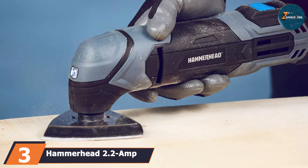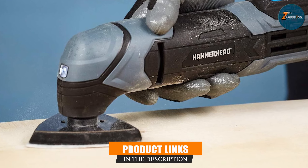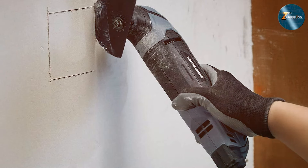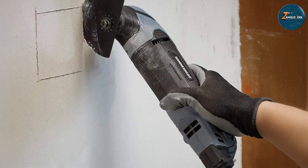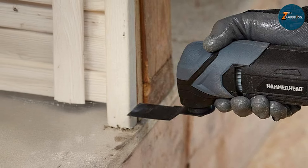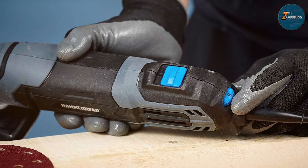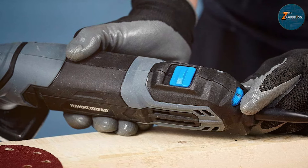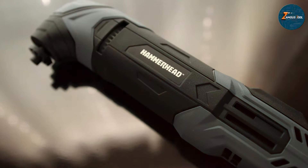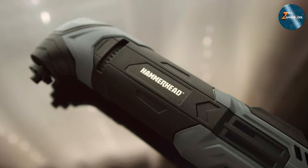Number 3: the Hammerhead 2.2-Amp Oscillating Multi-Tool HAMT022, a compact powerhouse designed for those who need a lightweight and effective solution. With a 2.2-Amp motor, it provides ample power for most cutting and sanding tasks. Its ergonomic design fits comfortably in your hand, promoting better control and reducing strain during extended use. One of the standout features is its adjustable speed settings, allowing you to select the optimal oscillation rate for your specific project. The tool offers a range from 15,000 to 22,000 OPM, which is particularly useful for detailed work. The quick release system makes swapping accessories a breeze, saving time when moving from one task to another.